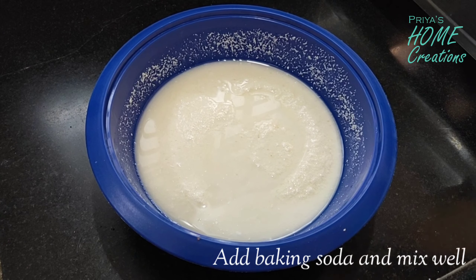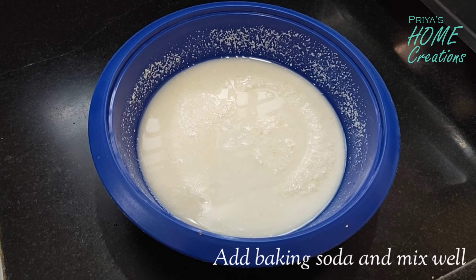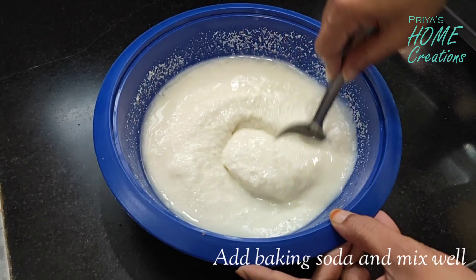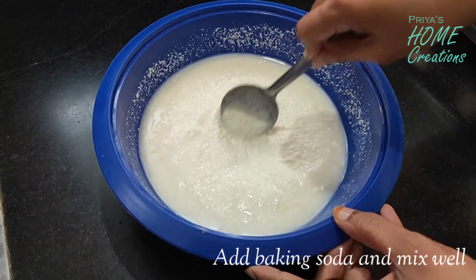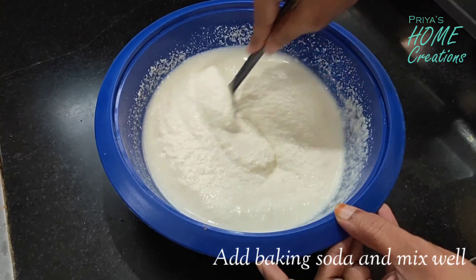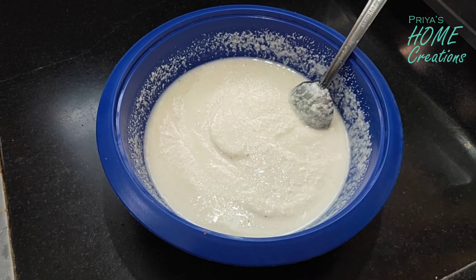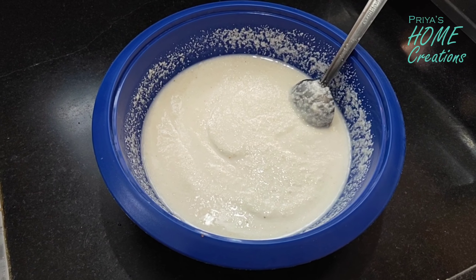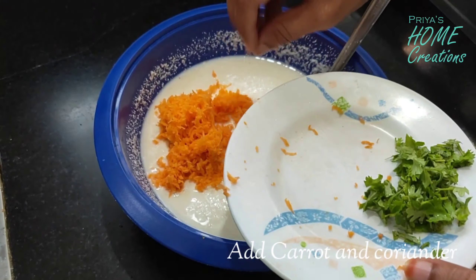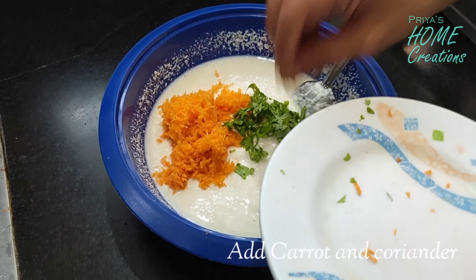Now I will add baking soda — I am adding one teaspoon of baking soda. I will add water here to get the right consistency, but I won't add too much water. I will also add carrot to this mixture.